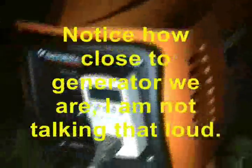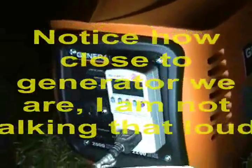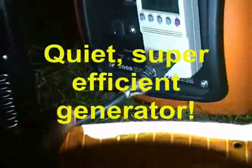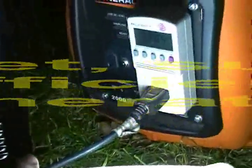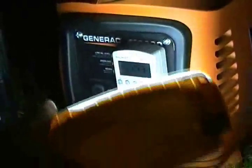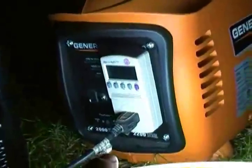This is an inverter system and the generator is a 2,000 watt four-cycle generator, so you don't have to mix oil with the gas. Right now we are pushing out just 17 watts with these two lights — that's it. And look at that, right on 60 Hertz, right on the money. You can run your computer with this easily.